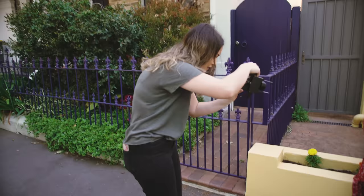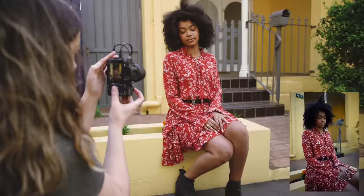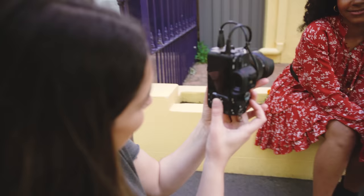Can I get you to sit just here? I'll try not to get those bins in the shot. So I think for this one if you could lean your elbows on your knees — just because I have to get a bit of a weird angle so I don't get the bins in frame.